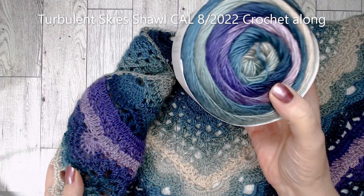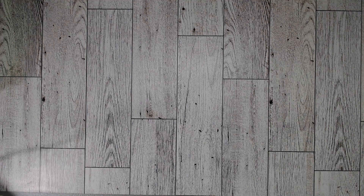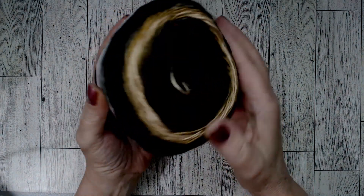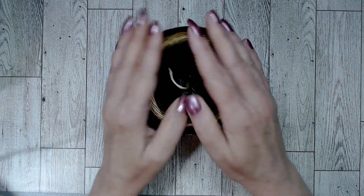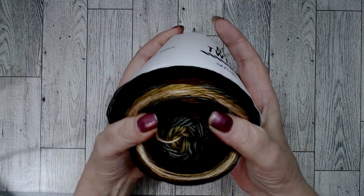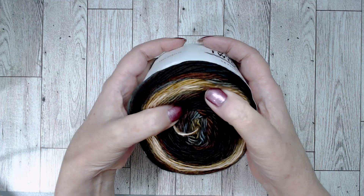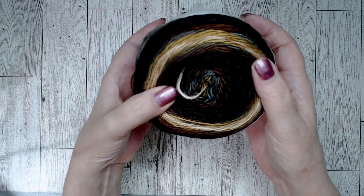I think I got three of each. The next color is Santa Fe. Look at these — the camera is showing it as green, but it is not green, that is gray. It's grays and browns — dark chocolate and all your brown hues. Very pretty.